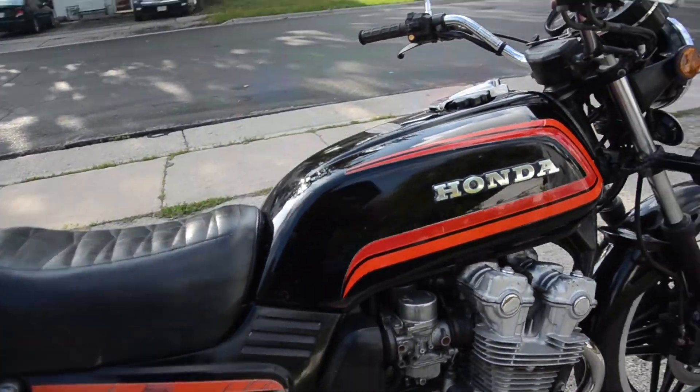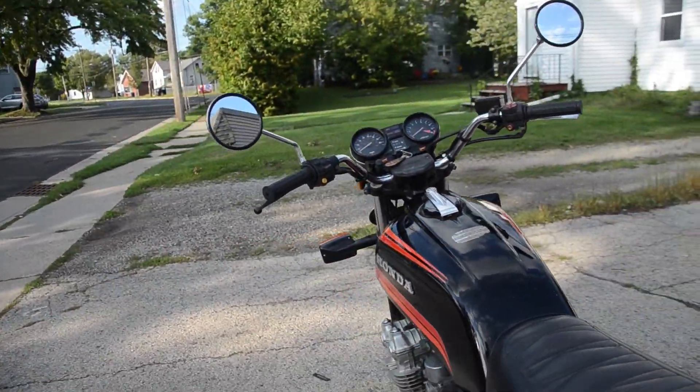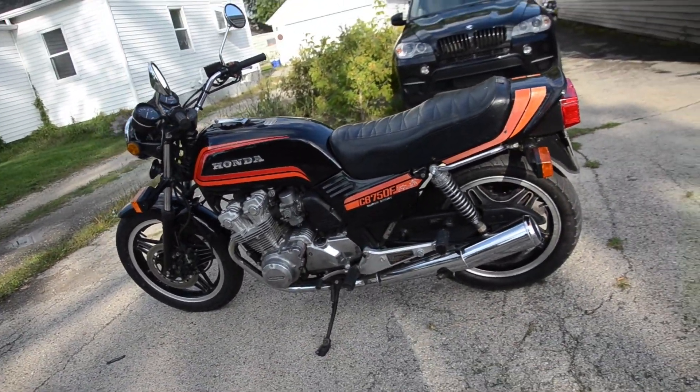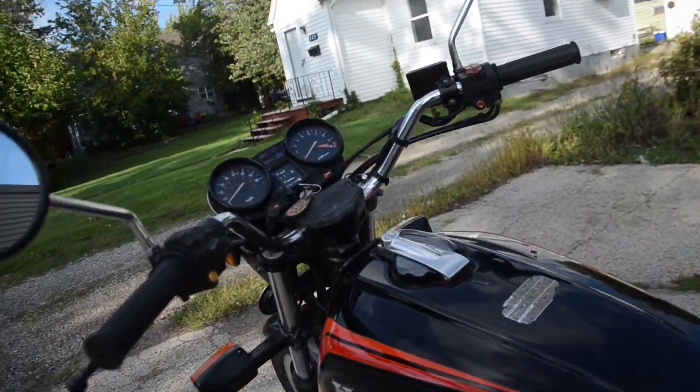Mechanically the bike is ship shape and ready to go for quite some time. Just over 23,000 miles on the original engine, and on these dual overhead cam Hondas that's a very long life still in front of it. Let's go ahead and fire it up and see how it sounds and how it looks.